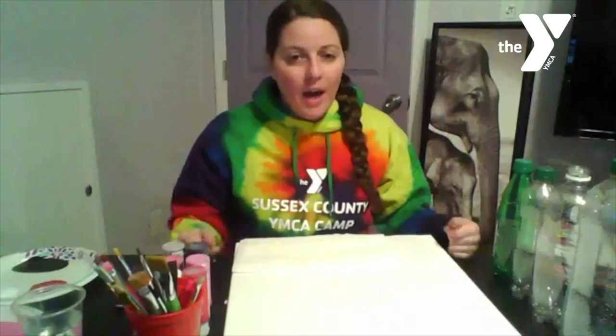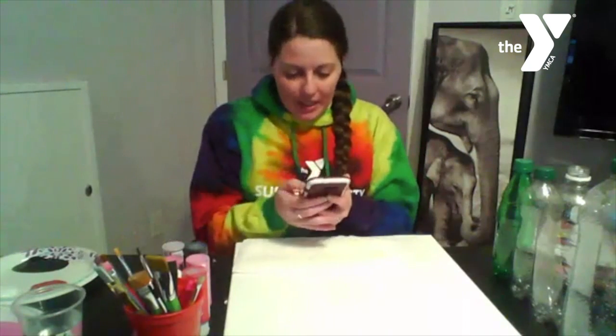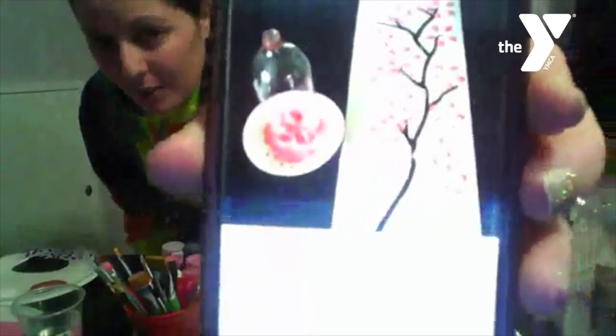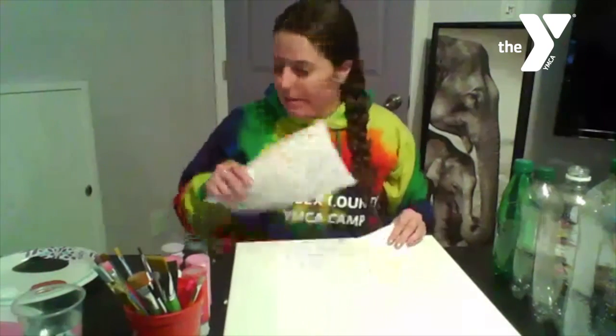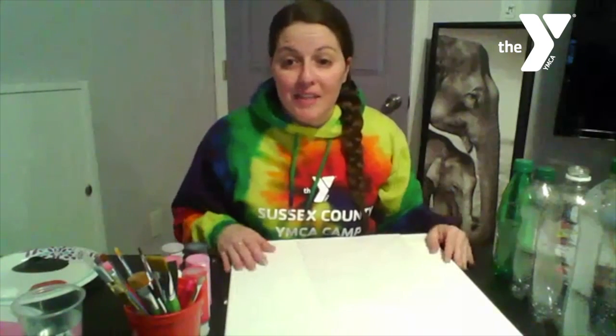We wanted to do a little craft so we can still celebrate the cherry blossom. Here is what it looks like just in case you're joining us for the first time. We are going to be making this fun little craft here — cherry blossoms.